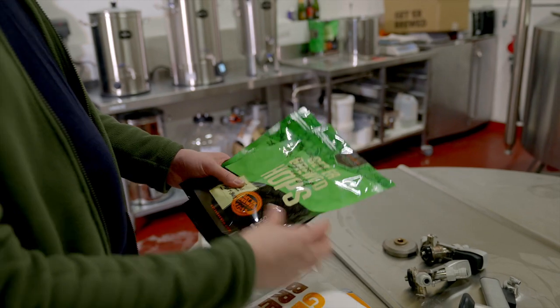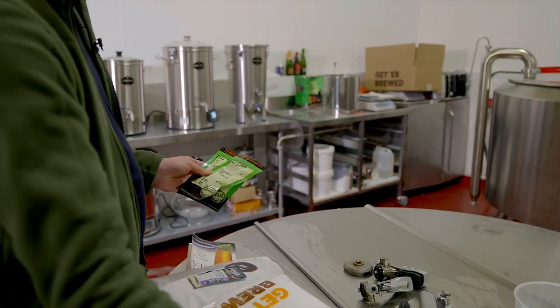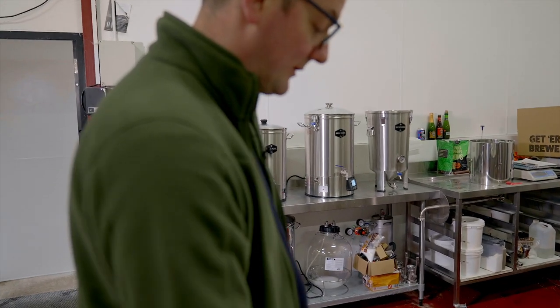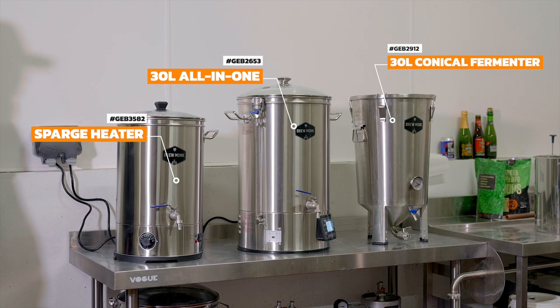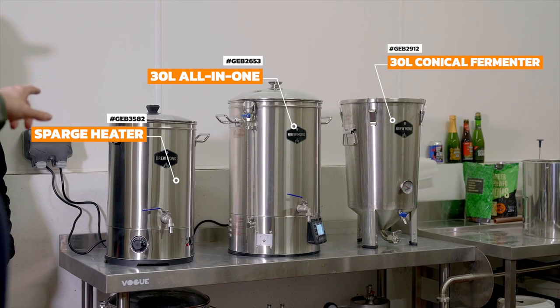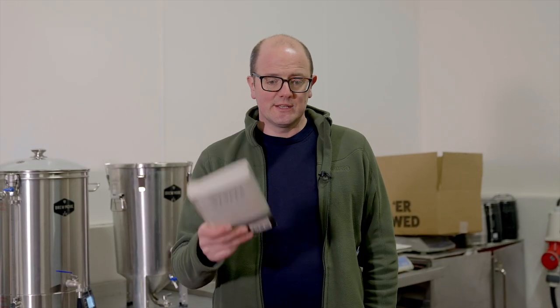You can see in this kit there's an enormous amount of hops. We've got our water heating in the Brewmonk system — today we're using the Brewmonk 30 litre. We have the sparge water heater on the left and the conical fermenter on the right. We're going to pass over to Keown to run the brew, and hopefully he'll enjoy his first experience brewing an all-grain brew batch here at GetterBrewed.